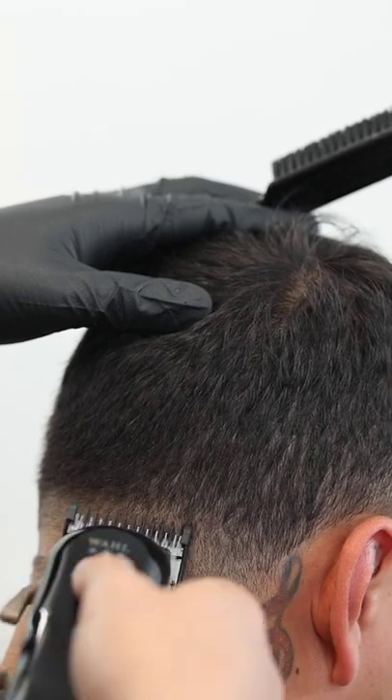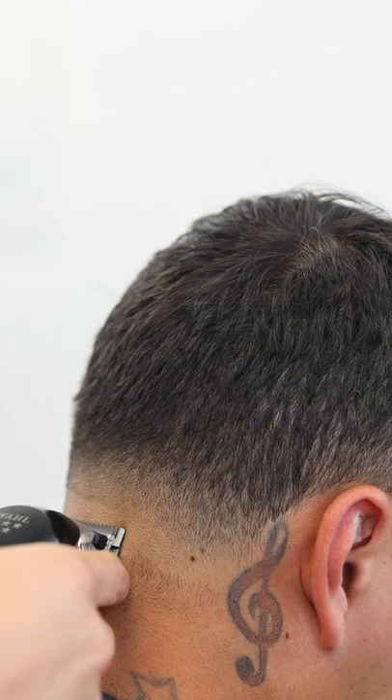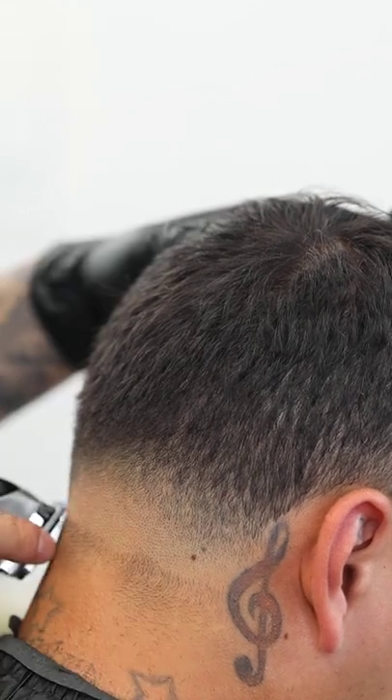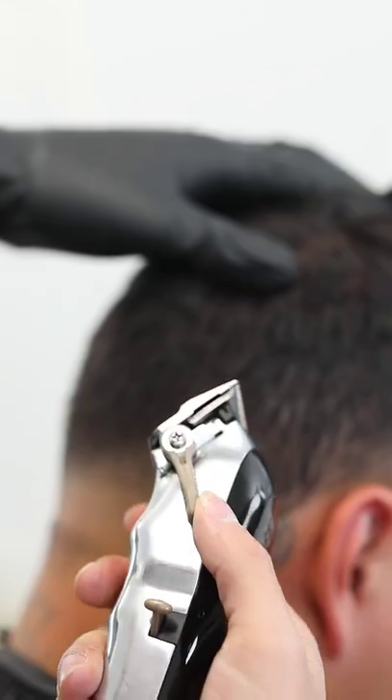Then continue blending it out with that one guard still at three fourths. And now for this last line we're just gonna gradually take it out as we open the lever, starting with it closed, then halfway, and then all the way open until it's completely blended out.